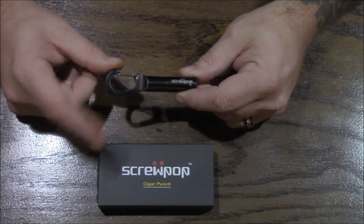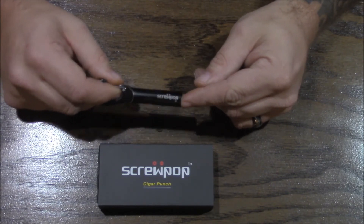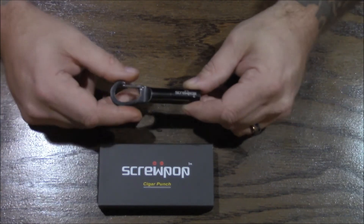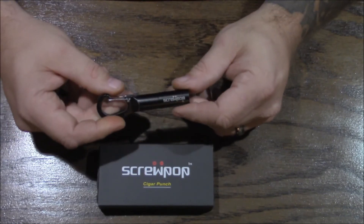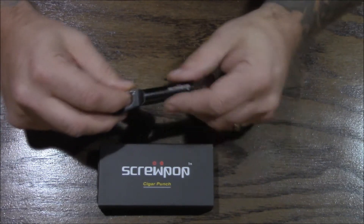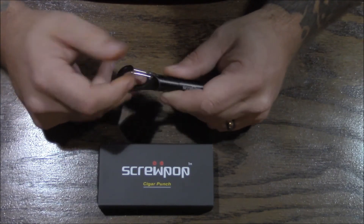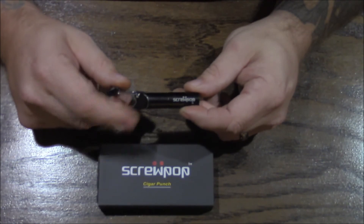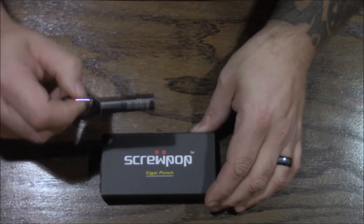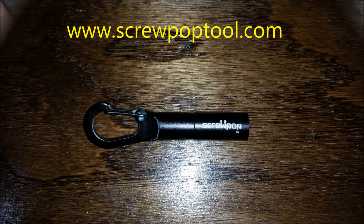Once the cutter comes out, we have been told we'll get a hold of one and we will review that as well. I'm not going to wait a month to review the cutter. The cutter itself, I'm sure, is made with the same grade aluminum — or steel, I'm not sure, it probably is aluminum — that they're using here. If you Google 'Screw Pop' you can check them out. Definitely a highly recommended product. You guys have a great day and merry Christmas.